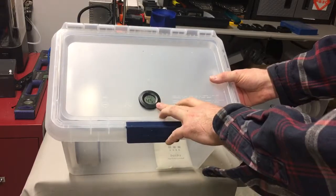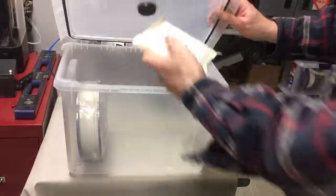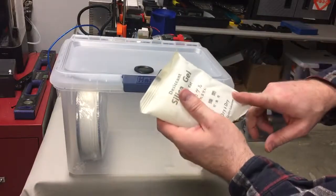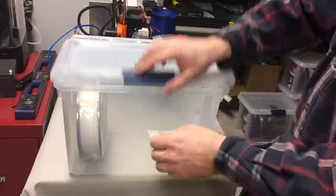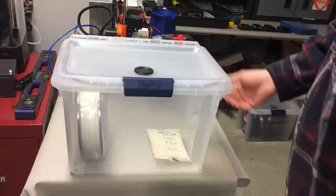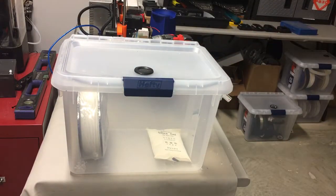Humidity gets down to about 18 percent if you use a 200 gram silica gel pack. But that's it, and I hope it works for you. Thank you for watching. Bye.